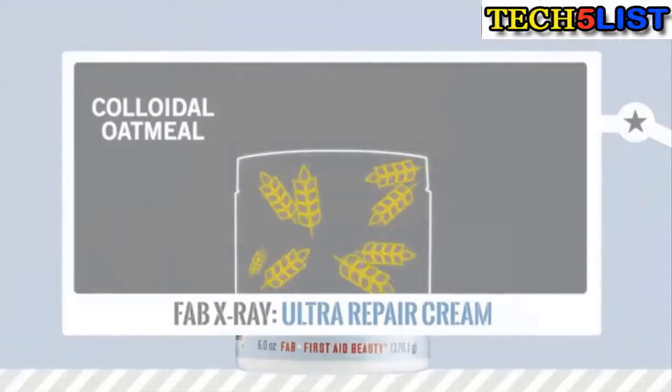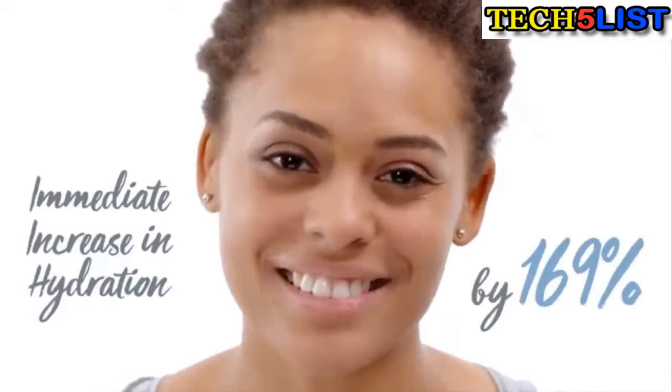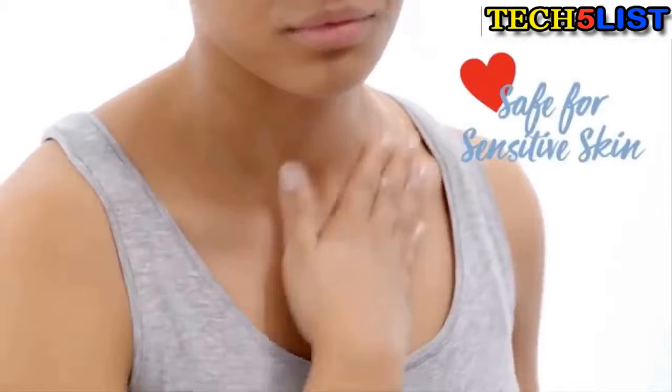Colloidal Oatmeal, Shea Butter and Ceramide 3 provide immediate relief and visible improvement for parched skin, and it is clinically proven to immediately increase hydration by 169%. This head to toe cream is safe for sensitive skin and even young children.